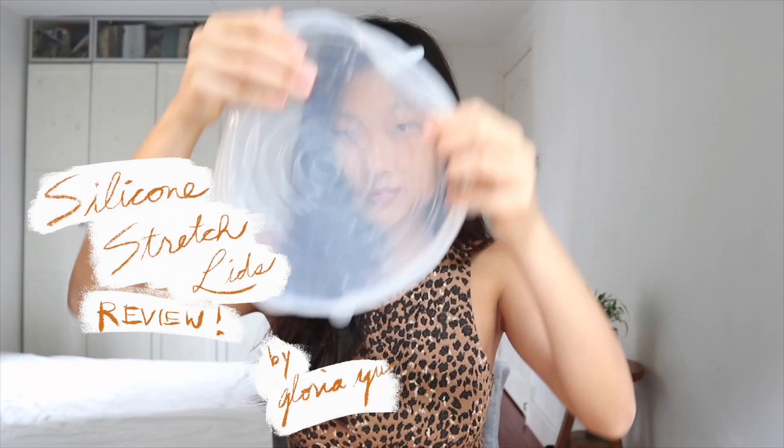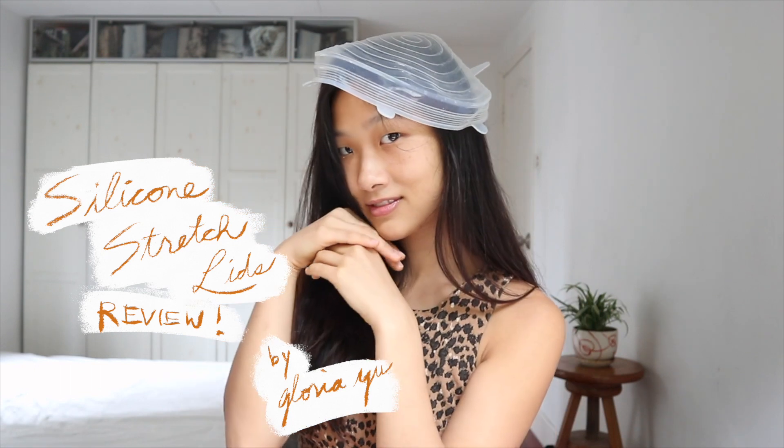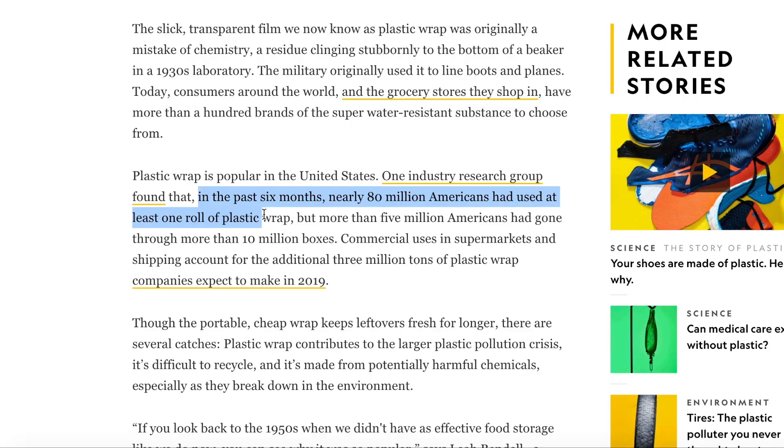Plastic cling wrap is really convenient, but we can all agree on the plastic fantastic problem that it creates. Plastic cling wrap is really great for preserving food you haven't finished and ingredients you haven't used, yet it is super polluting for our planet. It is estimated that 80 million rolls of cling wrap are used in just six months in America — and that's just America. Can you imagine the amount of cling wrap in our landfills around the world? Cling wrap is also super hard to recycle. Is there a better solution?